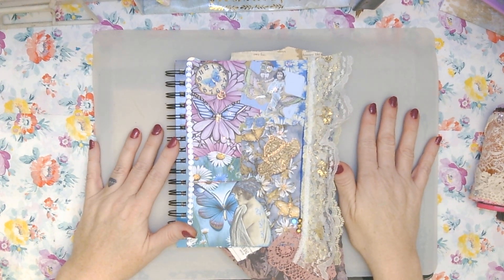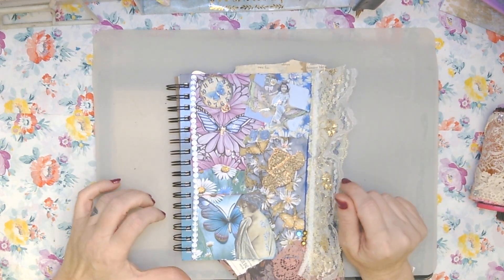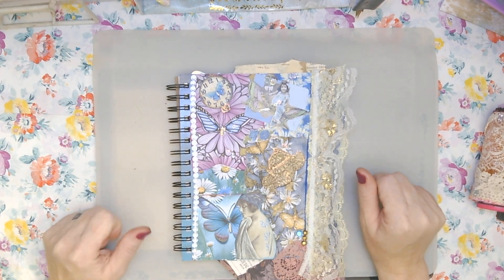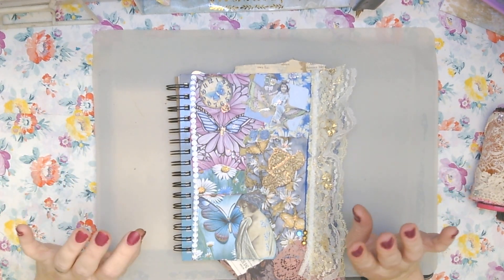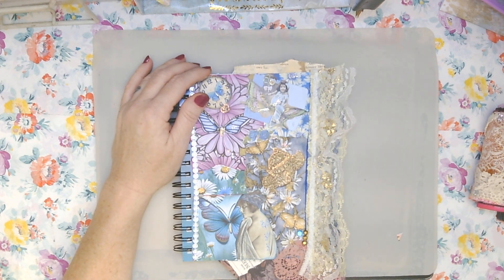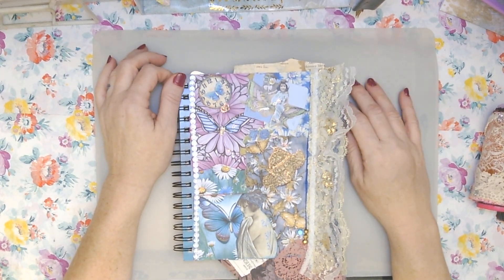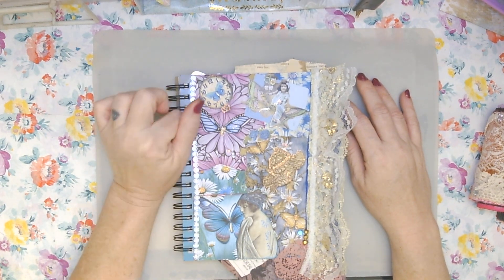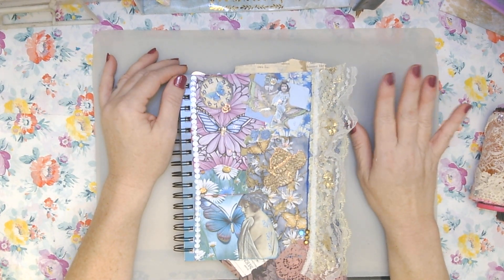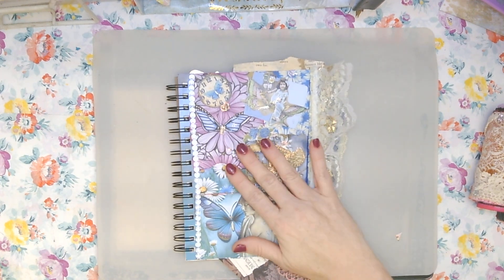I have started the Margaret Miller weekly collage challenge that everybody's doing — I just jumped on the bandwagon. Y'all know I have issues when it comes to master boards, collages, and clusters. It just gives me anxiety because I don't think I do really well with it. So what's the best thing to do? Just jump in, practice, do it. I've been watching some of her videos and I'll put the beginner's link and the weekly challenge prompt down in the description.